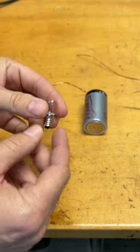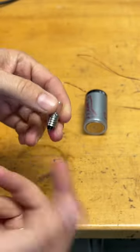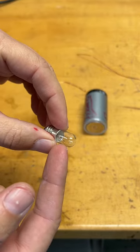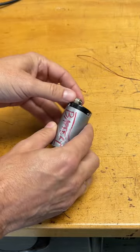To make a bulb like this light up, you need to have current coming into the nub part right there and then coming out of the side — or it doesn't matter, it goes either way. That makes the filament with electric current run through it get really hot and glow. That's how these incandescent bulbs work.